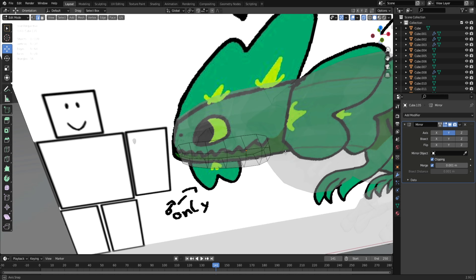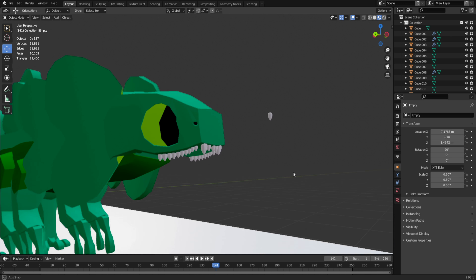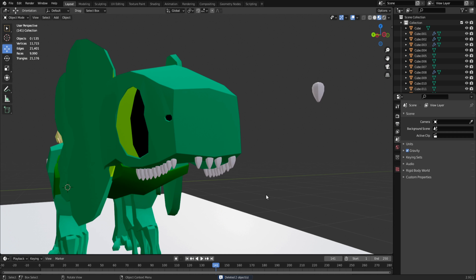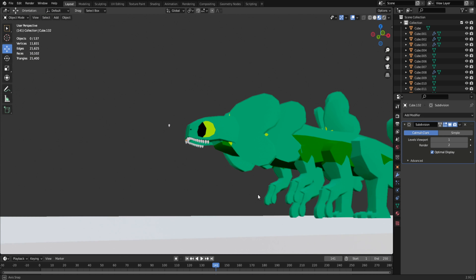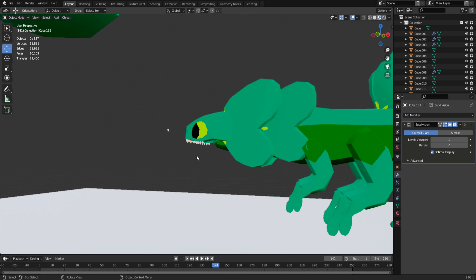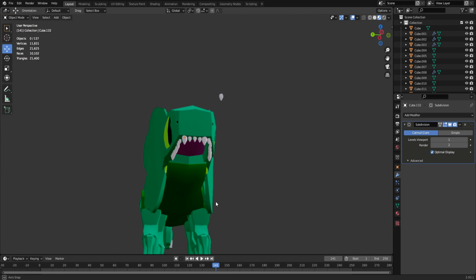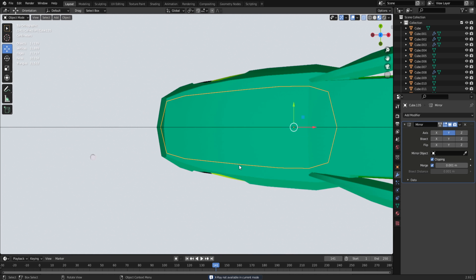We've done a little bit of teeth — let me just hide this. These are the teeth I went with. They don't match that well and I kind of don't like them, but I'll keep them there. They don't really fit perfectly, but I was thinking maybe no teeth — though I feel like this guy should have teeth.